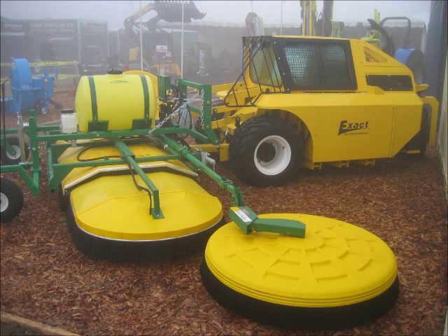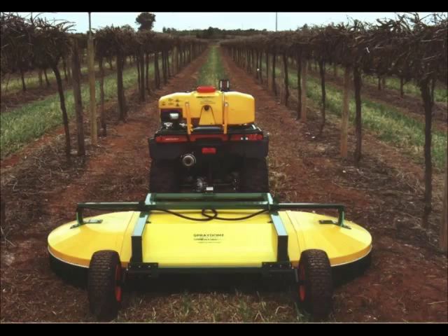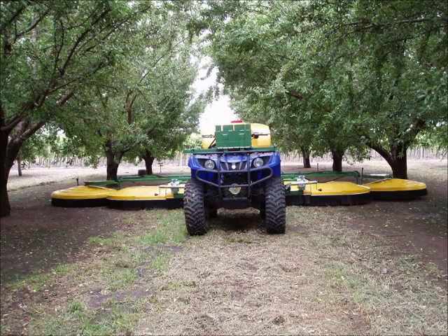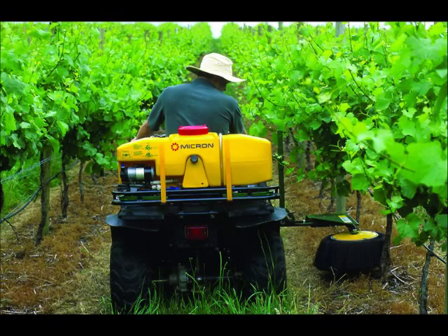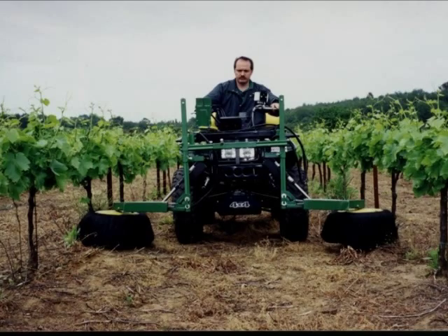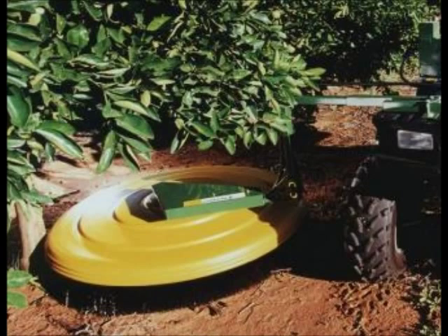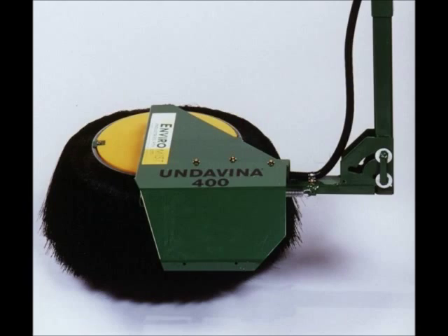In previous videos we showed you the application and need for CDA controlled droplet applicator sprayers and how they can save you money by reducing the amount of chemicals used, fuel savings because you don't need a large tractor, and you'll see increased efficiency by reducing the number of tank refills. In addition, you can enter a field sooner because of the light footprint and even spray in windy conditions when other sprayers cannot.